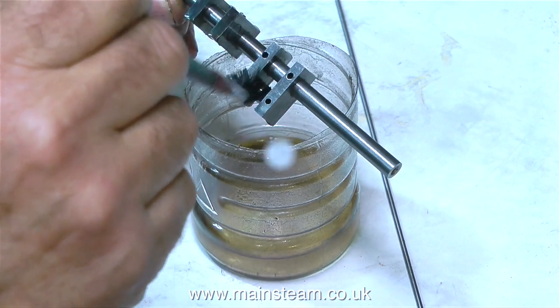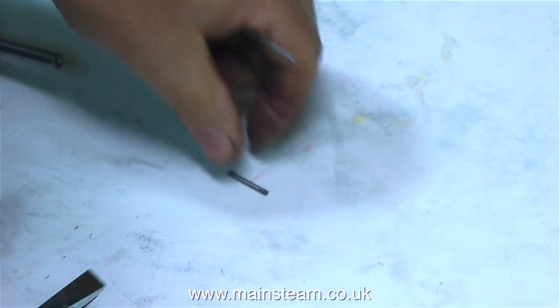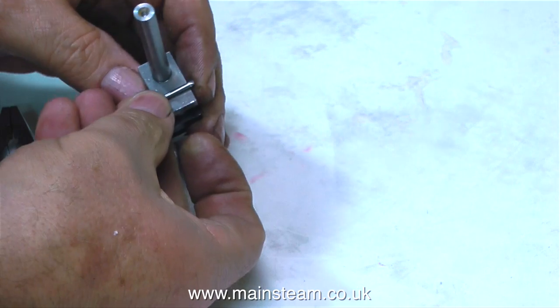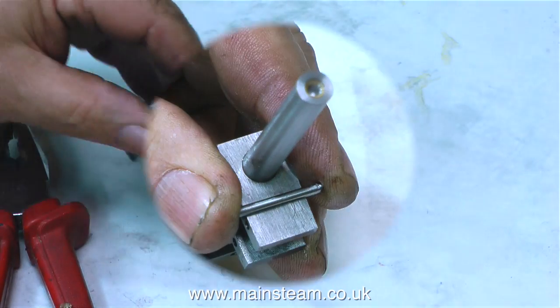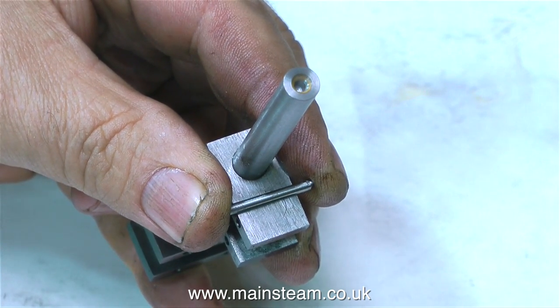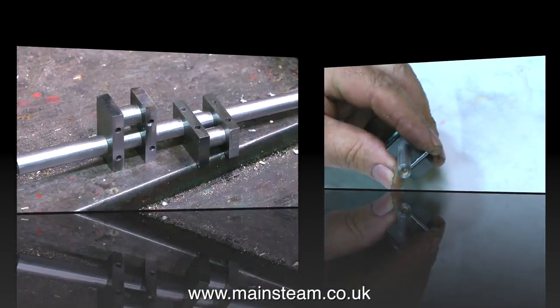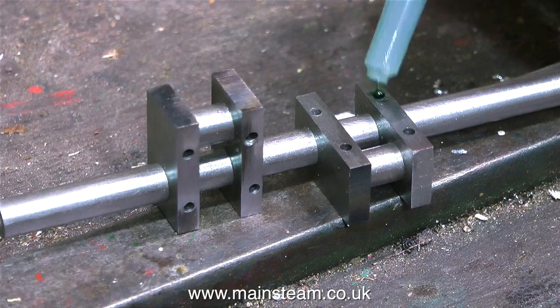The next part of the job is to make the pins. I bought a piece of silver steel — this is very hard steel, and you can harden it even further if you wish, but there's really no need to do that in this application. I'm cutting the pins to size, but I'm purposely cutting them over size, for the simple reason that if I cut them exactly to the crank web size, the hammer will be pounding onto the crank web, and I don't want this to happen.